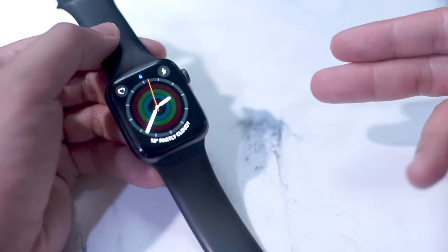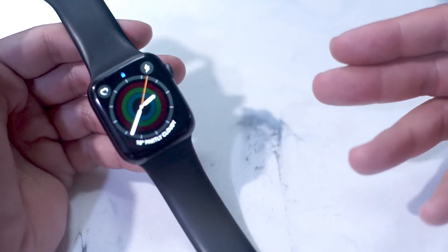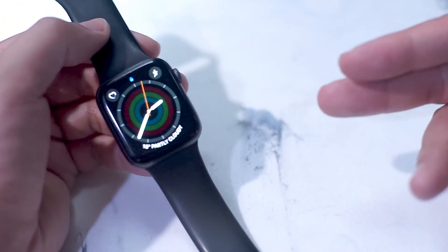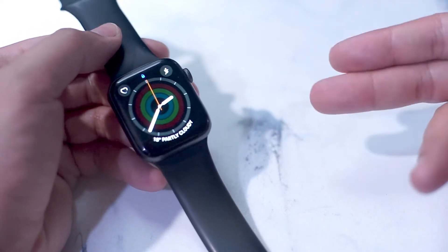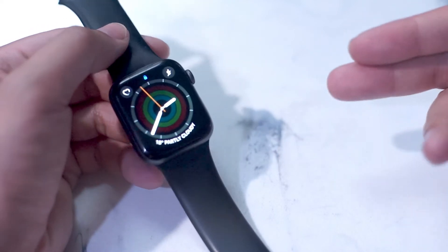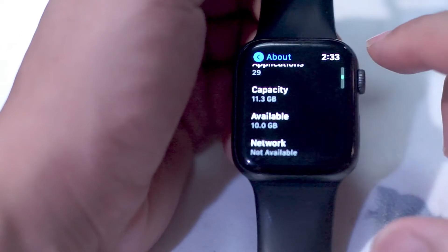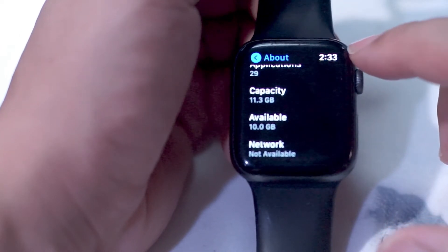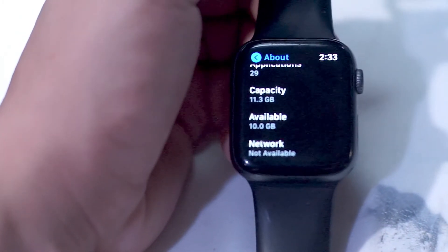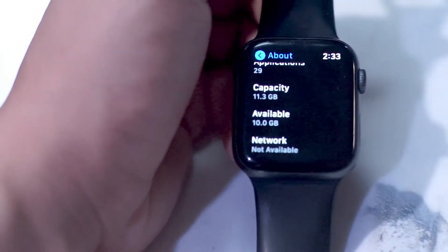To start things off, you want to check how much space you have left on your Apple Watch. There are actually two ways of doing this — you can go through your phone or your watch. To do so on your Apple Watch, go into your app tray, go into Settings, then go into About and scroll down to the bottom until you see Capacity and Available. Here you can see the total capacity of your Apple Watch and the amount of available storage on your wearable.